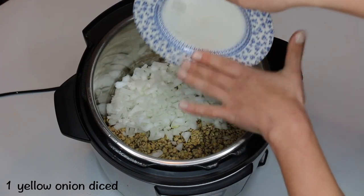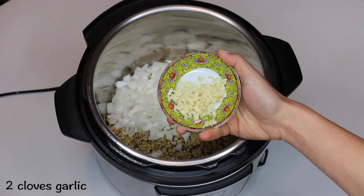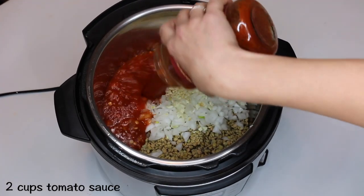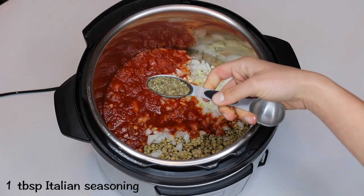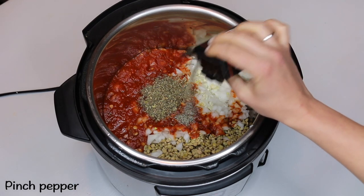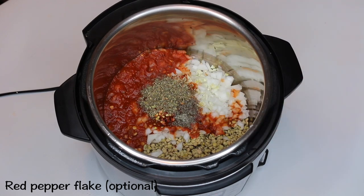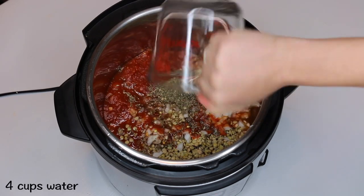Next, add in one yellow onion diced, two cloves of minced garlic, two cups of tomato sauce — crushed tomatoes also works great in this recipe — one tablespoon of Italian herb seasoning, a pinch of black pepper, and you can add in red pepper flakes, but this is optional. Next, add in four cups of water or veggie broth for more flavor.